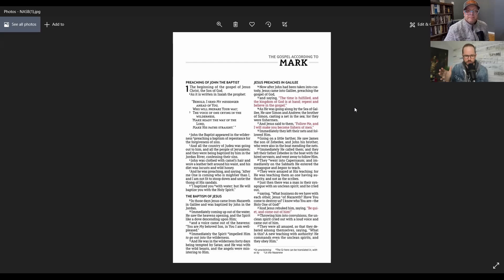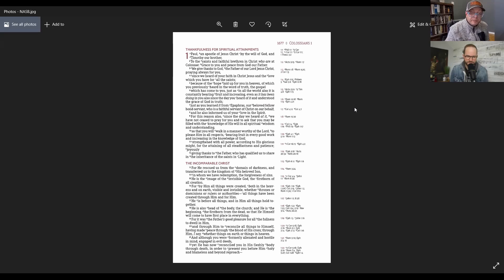I'd call the NASB font the middle of the road — a pretty normal, standard, comfortable English font that's really easy to read. I think it's one of the better ones for sure. The NASB has a good use of space; it's a fairly large font and yet they're able to fit a lot in there. So that's the NASB — a single column NASB.